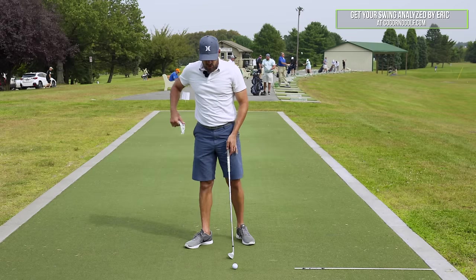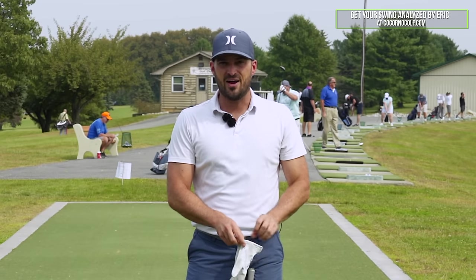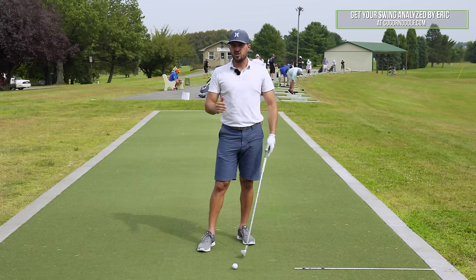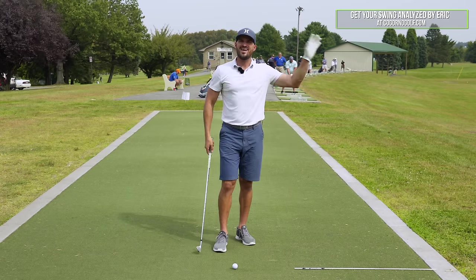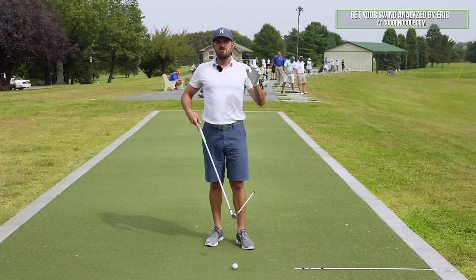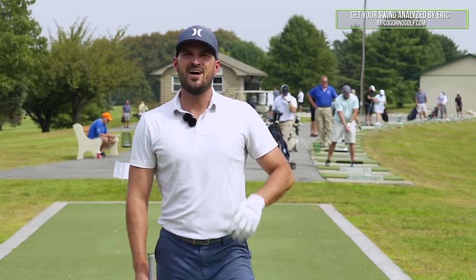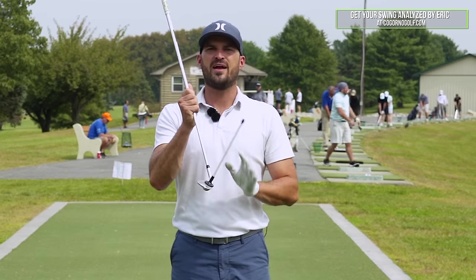In today's video we're going to talk about hitting your iron shots better — stop hitting weak and right iron shots. This is a topic that came up a couple days ago with a lesson I was doing with a gentleman who was struggling with his iron shots, not compressing the ball. The ball was going high, short, weak, and right. I want to share this with you guys because I think it can help and I see it come up all the time. The first thing we want to key in on to hit our iron shots more solid and more compressed is to understand there are two main variables that control it.